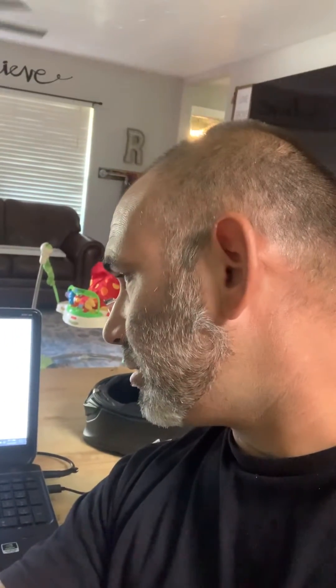I purchased this Senna RT1 about a month ago and was having problems with the voice prompt. I was trying to figure out how to do the firmware update but couldn't find anything on it.